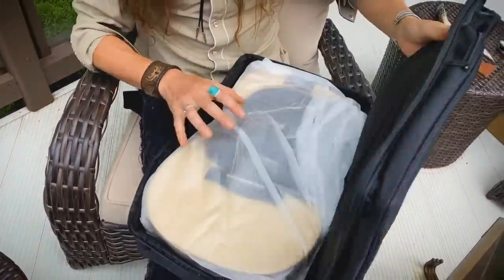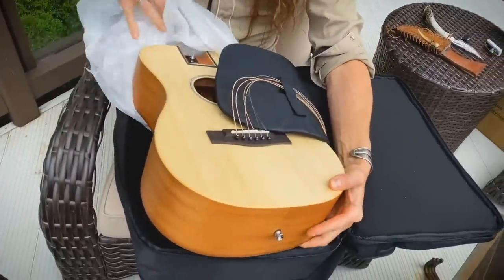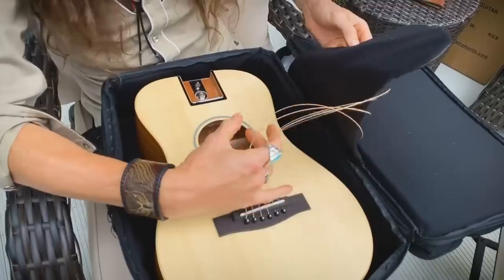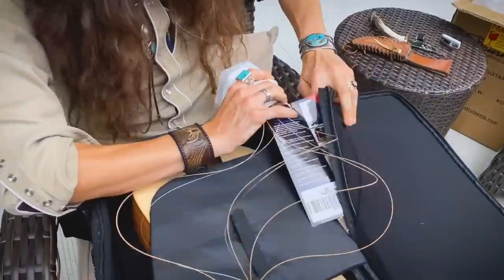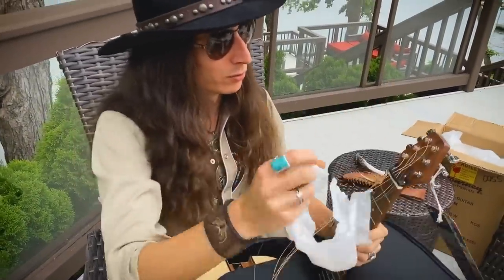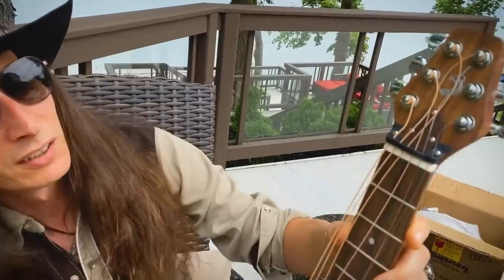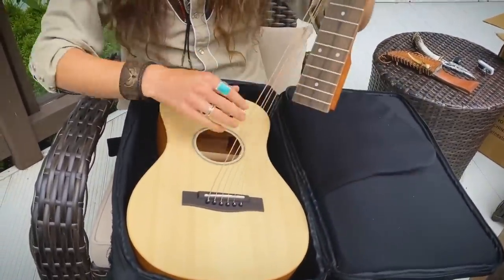I'm guessing this is the neck. That's a nice spruce top right there — I love these designs. This is the newest model from a company called Journey Instruments. This is called the Puddle Jumper, their smallest acoustic travel guitar. You follow the strings and they're connected to the guitar neck and headstock. The strings are being held in place up here by this plastic mount, and there's a nice little flap that goes over the guitar to hold the strings and also to protect the top.